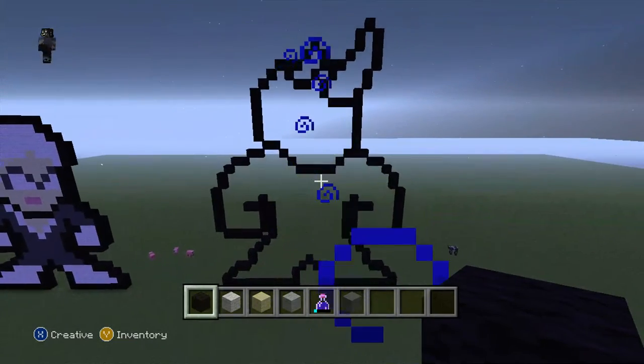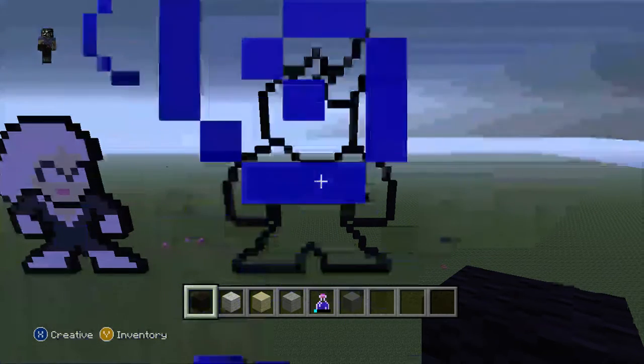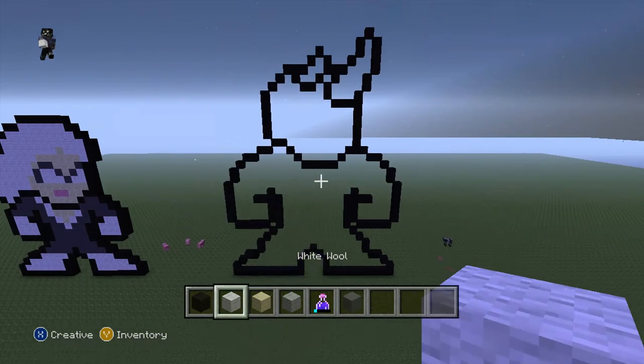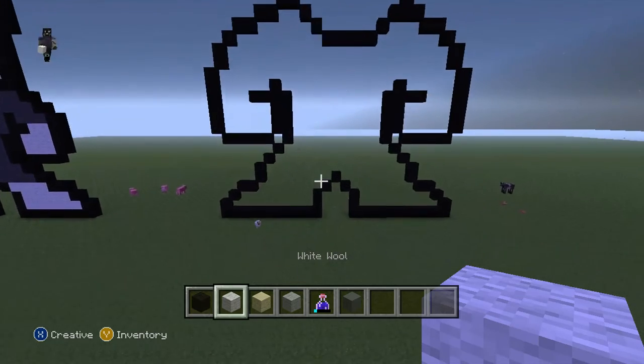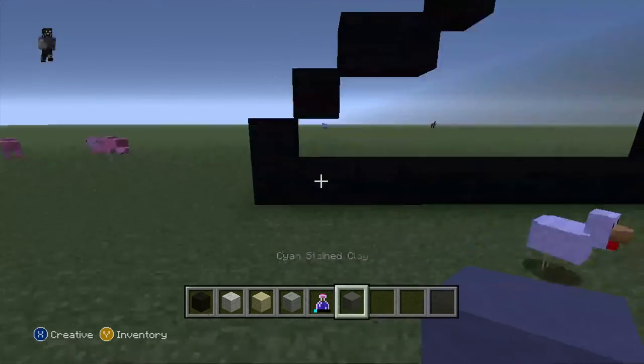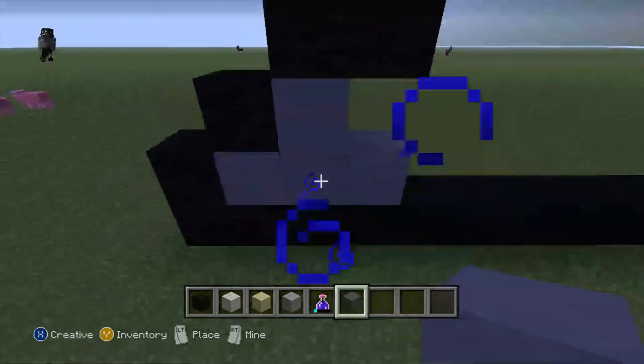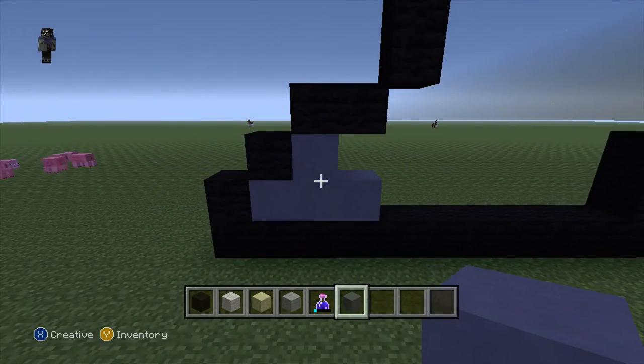So there we are, it looks cool, done it already. Pause now if you want to. Now we got the joy of filling it all in. So come down to the feet and do 3 rows of cyan - same clip - 1, 2, 3, 1 up like this - upside down T-shape.